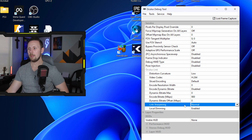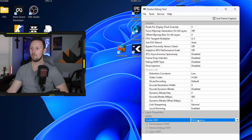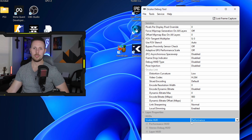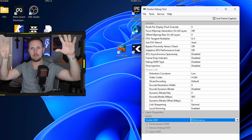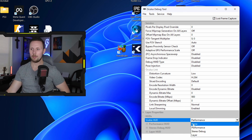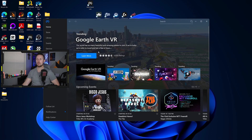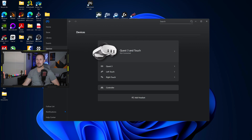For Link Sharpening, keep that on Normal — it sharpens up the image and looks better than disabled. If you want to track your performance, go to Visible HUD and select Performance; it will show a frame time graph with frame rate so you can monitor drops. Once you have that sorted, just hit None and head into the Meta Quest Link app.